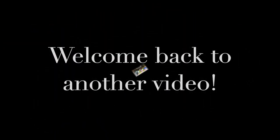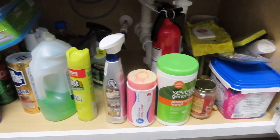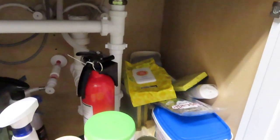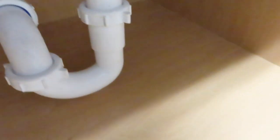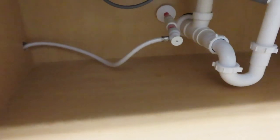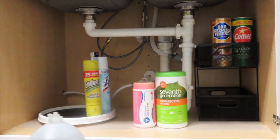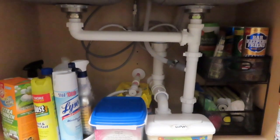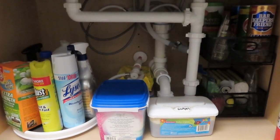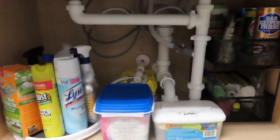What's up guys, welcome back to another video. There you go guys, I've finished cleaning the under sink now. If you're following my channel, you will see a different version of this because we just moved in to our new apartment.